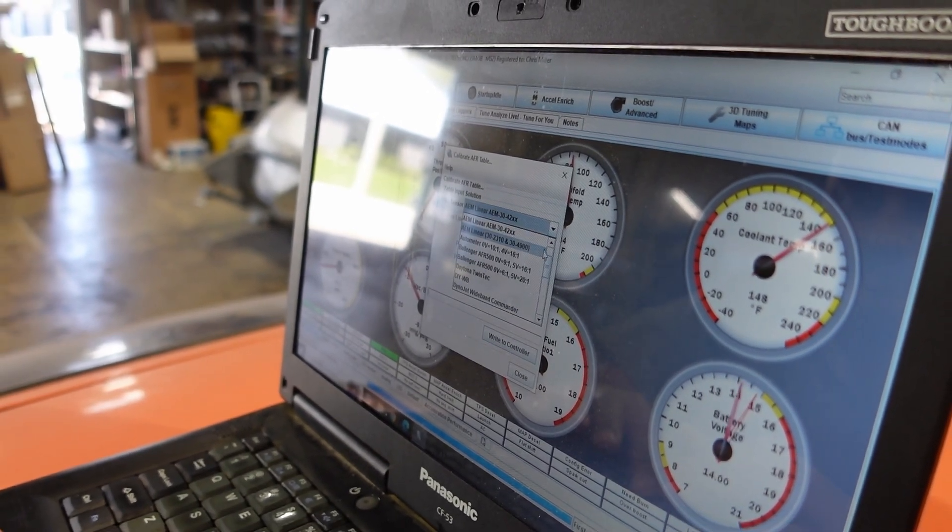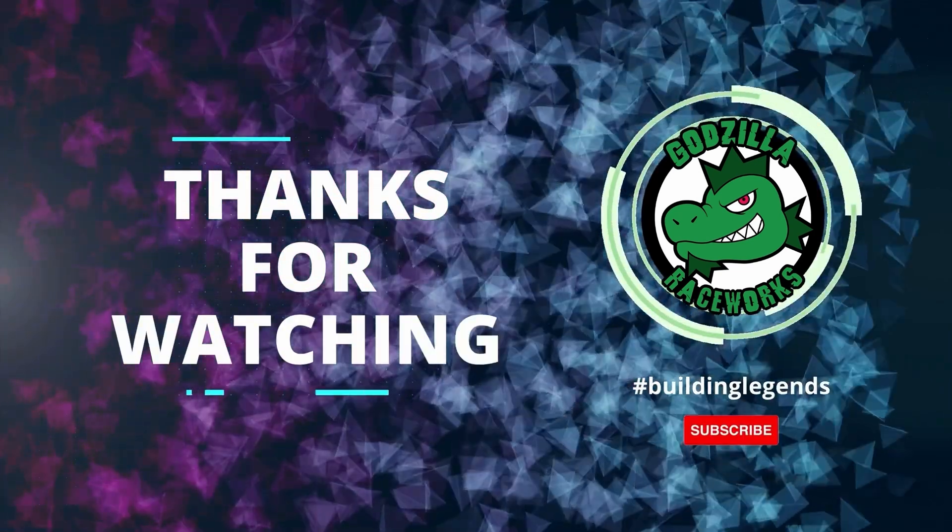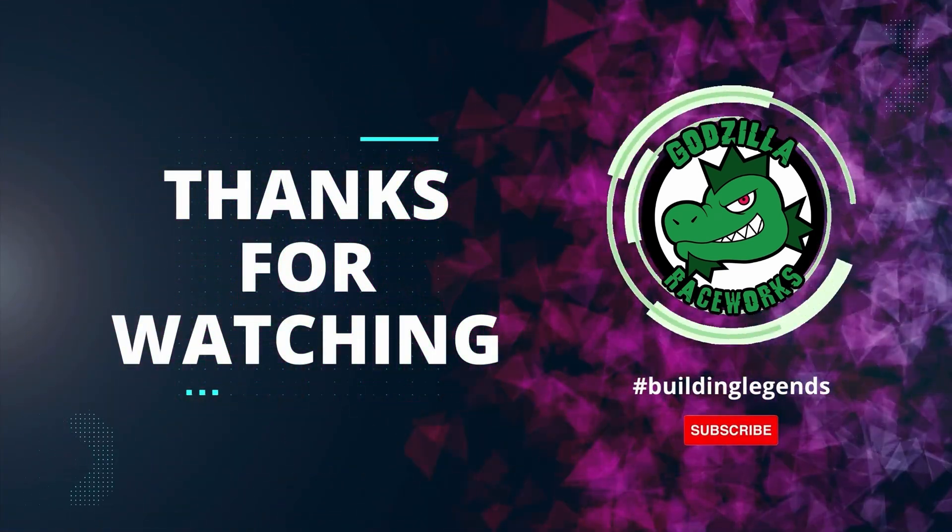As always, thanks for watching. Don't forget to hit that like button, comment, and let us know what you liked about this video and what you didn't like, and hit the subscribe button.